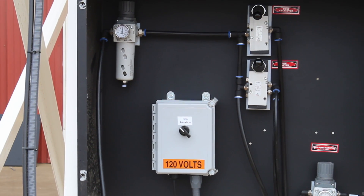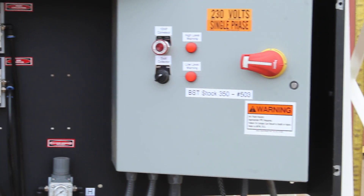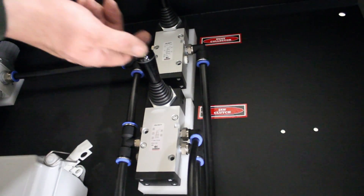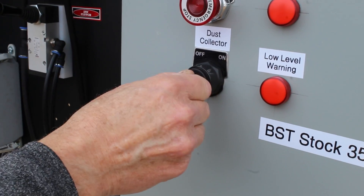Check all electrical and air controls for operation prior to filling silo with powder. The pull-down auger may be engaged or disengaged at this time. Turn on power and air to the dust collector.